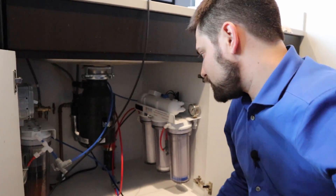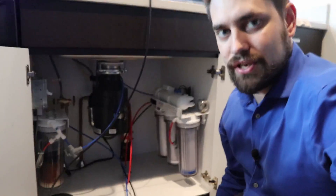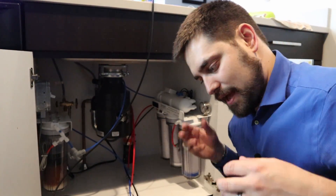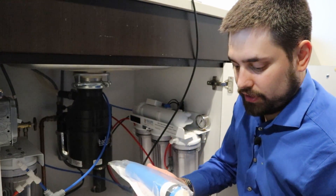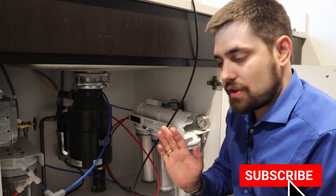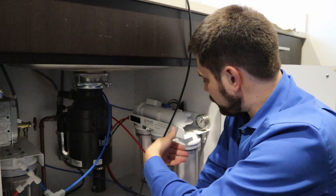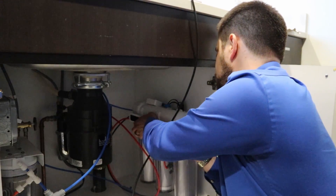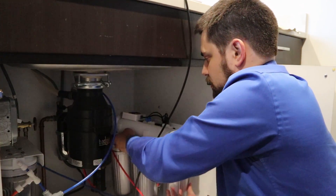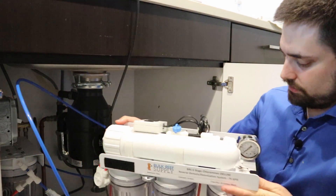Today I'm not going to show you how to change the RODI resin because it's kind of gross and a pain to change — you have to pack it all in and it gets everywhere. But now I'm going to show you how to replace your RODI filter membrane. The access point is on the other side, so you have two options: pop the unit off and flip it around, or take the whole system off the wall. It's probably best to take the whole system off and see if there's enough room to work with.